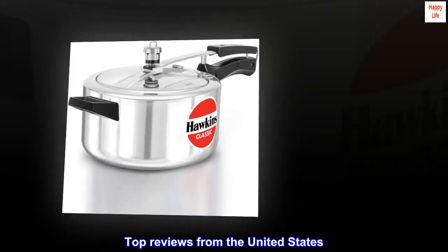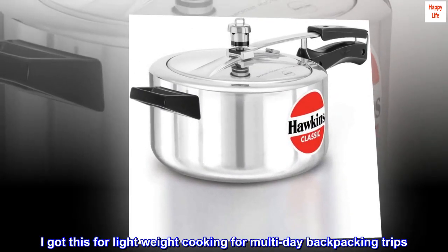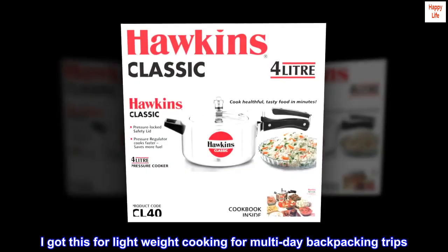Top reviews from the United States. Great for backpacking. I got this for lightweight cooking for multi-day backpacking trips.